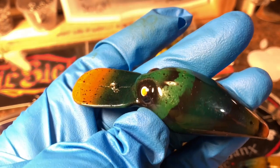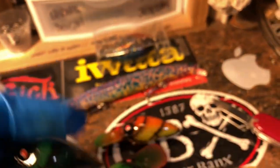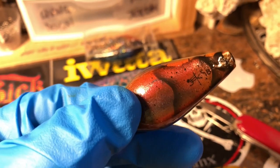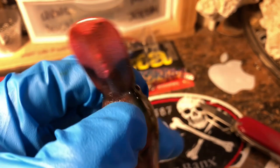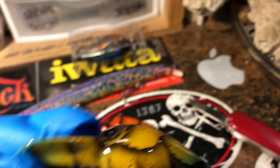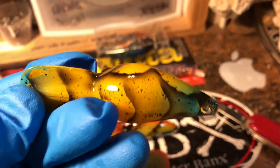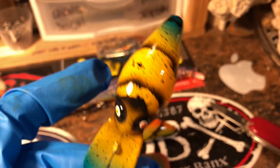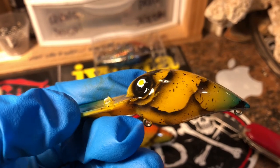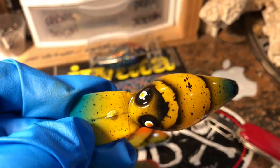This is Susquehanna Crawl in the Wiggle Wart. Good stuff guys, good stuff. Keeping it short and sweet this morning — we got lots of work to do. As always, I thank you guys for hanging out. Lots of fun with these. You guys have a great week. I'll see you on the water. Happy casting.